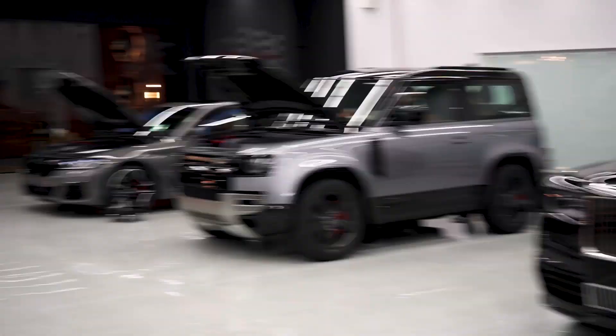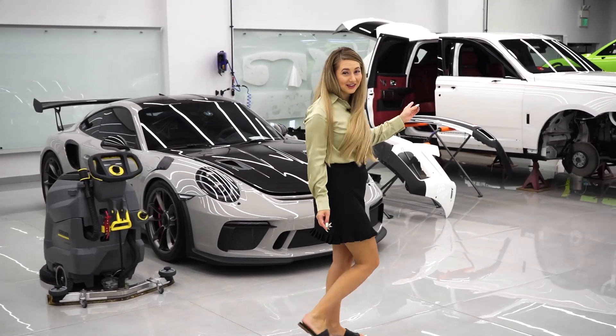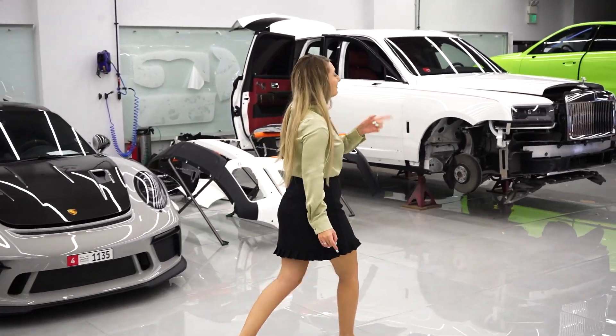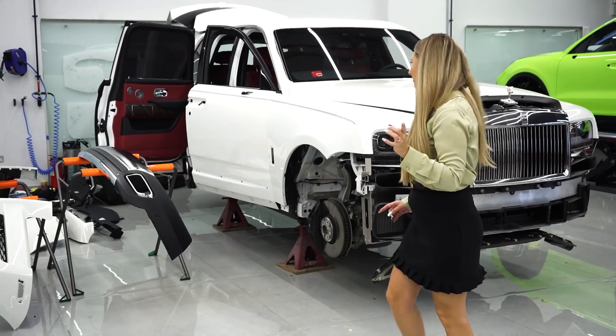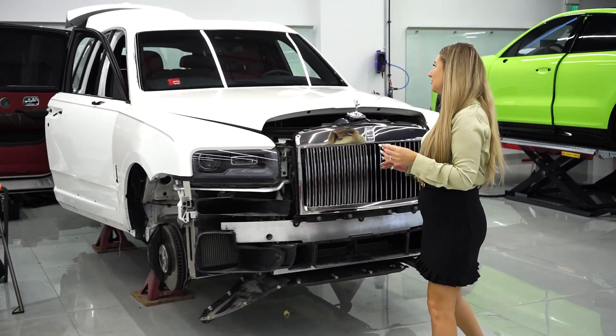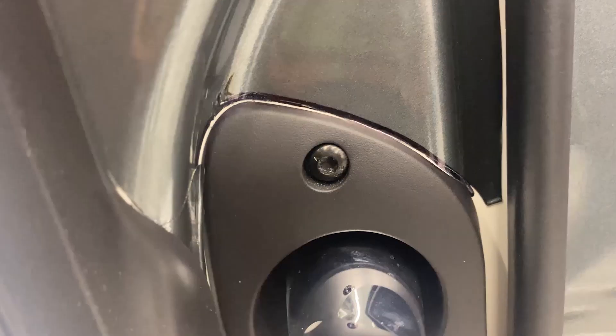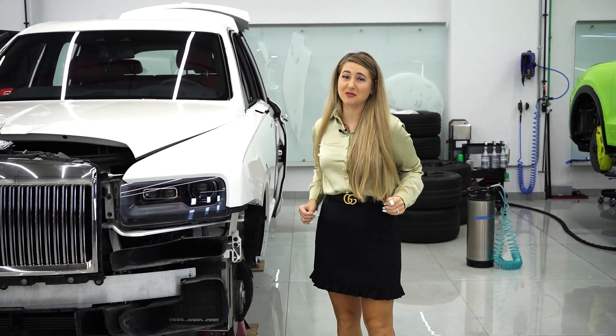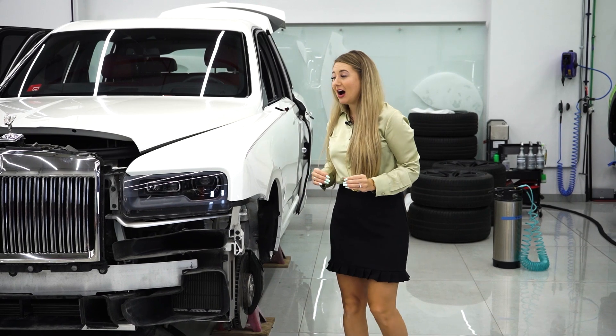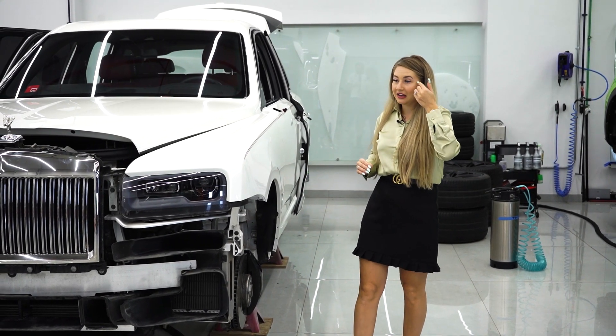First, let's rewind back a few days to this Cullinan. I haven't mentioned it yet but I'll show you some clips. Let's just say this car is a huge victim to a terrible wrap. Honestly, I was laughing when I saw this wrap in the first place.